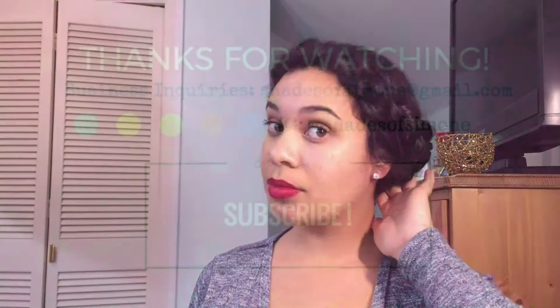I didn't add edge control because I didn't have time, but stay tuned for more videos. Thanks for watching, guys. Bye.